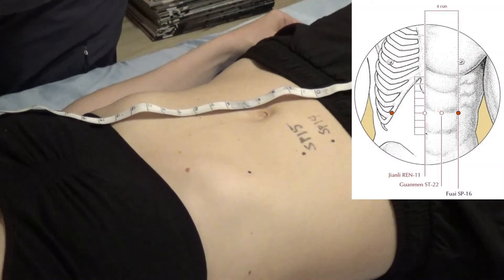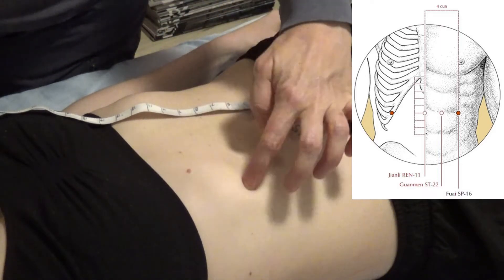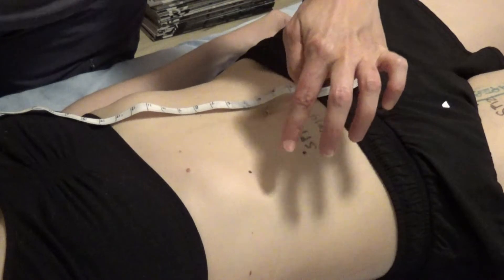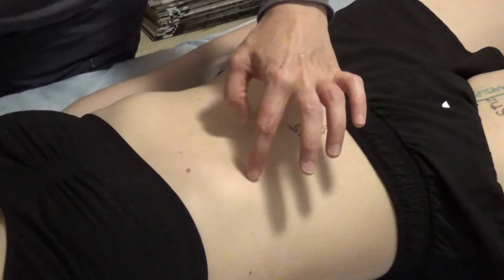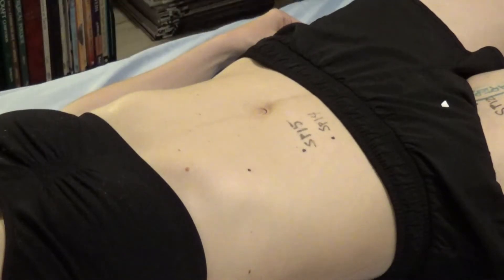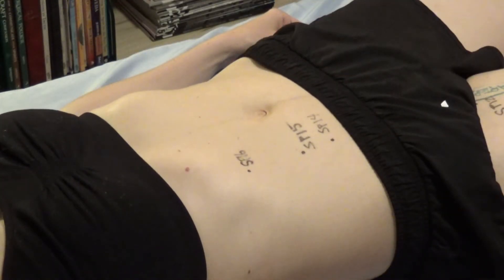For some people Spleen 16 lands right on the ribs; on this body model it's just inside the ribs. If it does land on the ribs you can change your needling technique or just move slightly off the ribs. Spleen 17 is in the fifth intercostal space, 6 cun lateral to the midline.